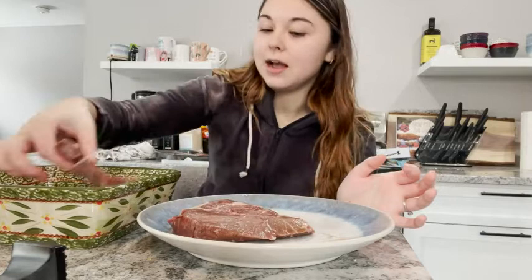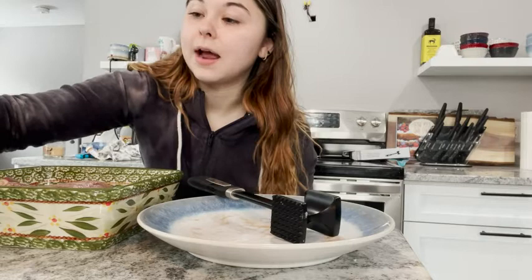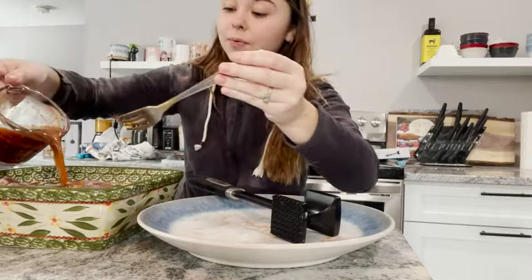My hands are very clean by the way, I just washed them. I put the steaks in a shallow dish, and I'm going to do that same thing to the other side — just quickly, not a lot. Then I add a marinade on top, and because I used the meat tenderizer, tonight when I'm cooking dinner I'm going to have these super nice steaks.